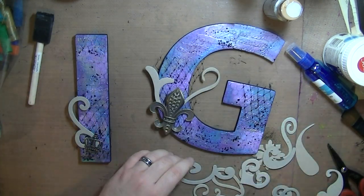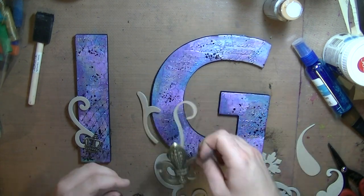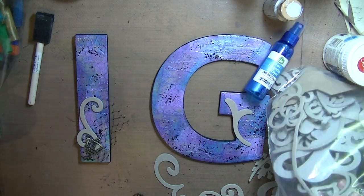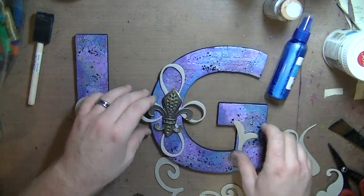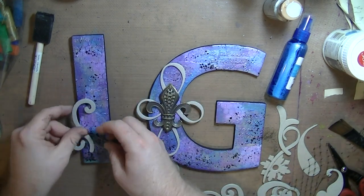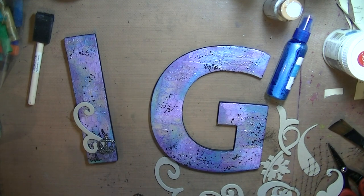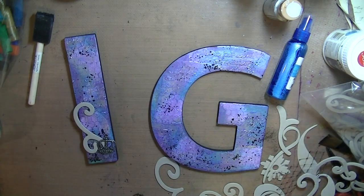The one on the left is a crown and the one on the right is a big fleur-de-lis. I thought I liked it, but the design of the fleur-de-lis kind of took away from the design of the chipboard initials, so I decided to forget it — not the fleur-de-lis, just using it as a flourish.